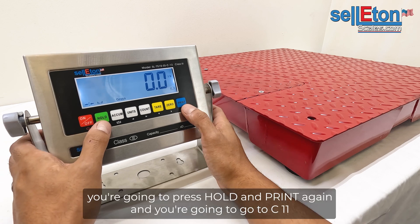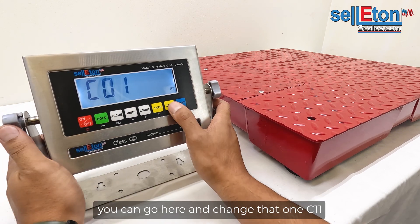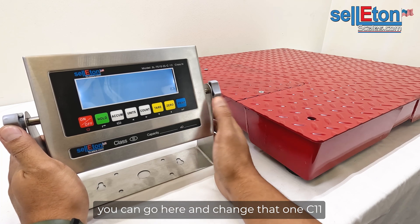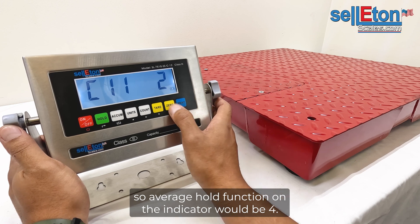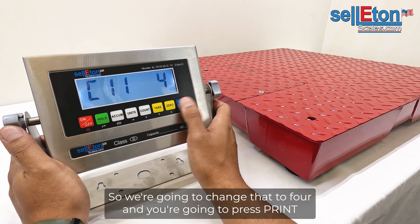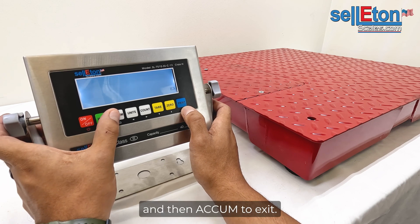To do that, you're going to press hold and print again and go to C11. Change that to one — C11. The average hold function on the indicator would be four, so we're going to change that to four and press print. Then ACC one to exit.